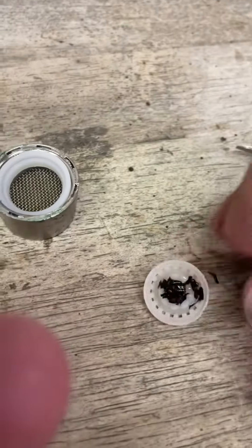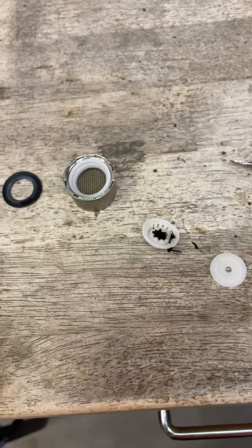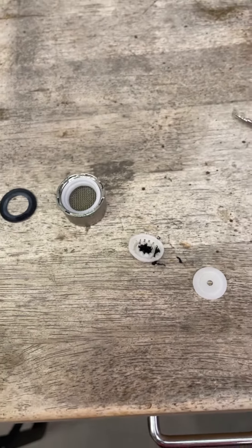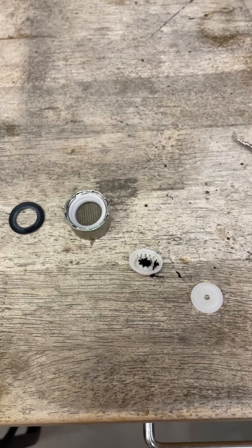I will clean this all out real good and put it back together, and I will have high pressure again. Just thought I'd share that since I was fixing mine today. See you next time.